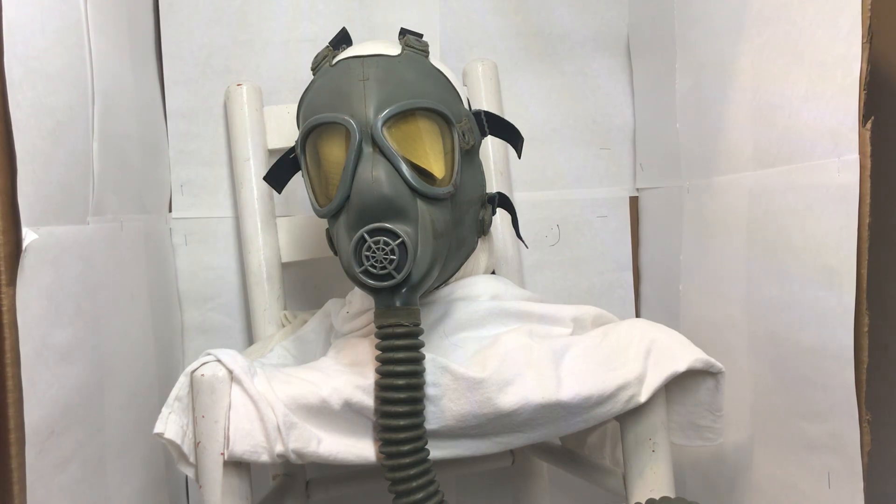The M9A2 canister, signified by a yellow top, does contain asbestos-impregnated paper and ASC charcoal — a copper, silver, chromium impregnated charcoal — which is the same thing that's in the M10 canister. So the M9A2 canister was probably the best canister of the time because of its large amount of charcoal and larger surface area due to being a bigger canister.